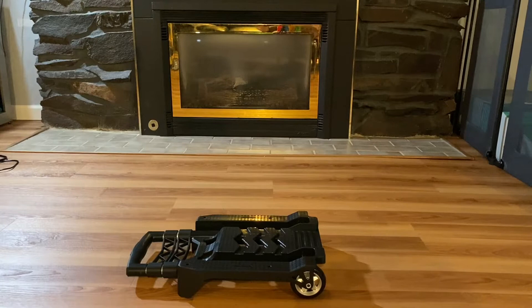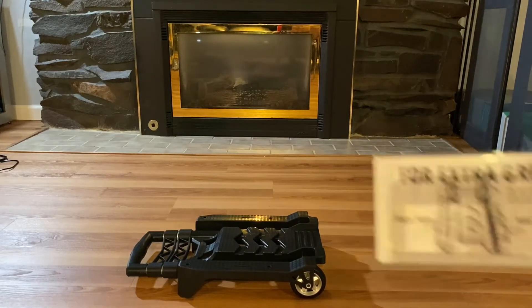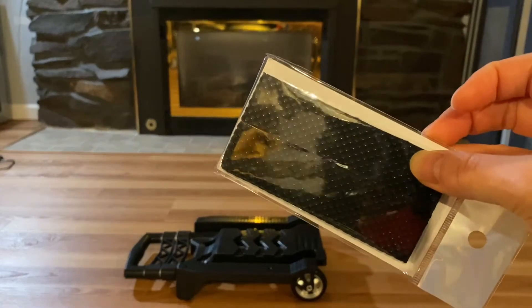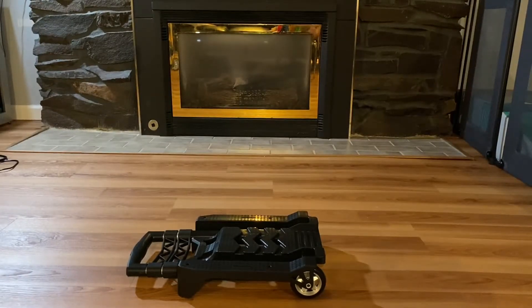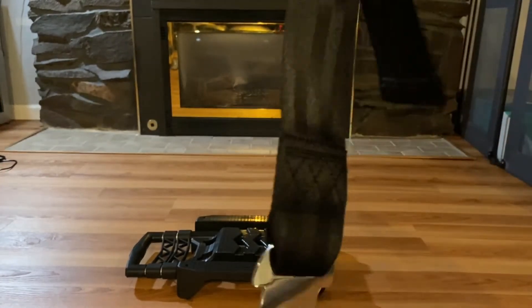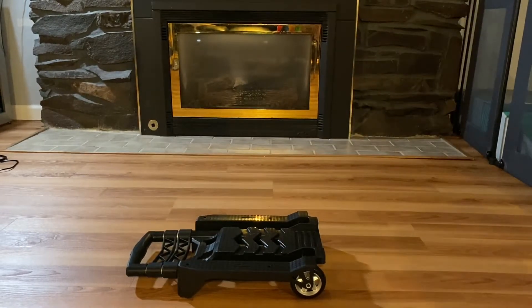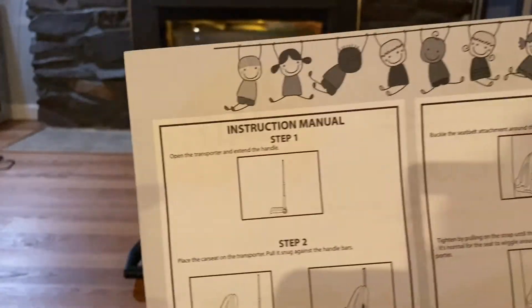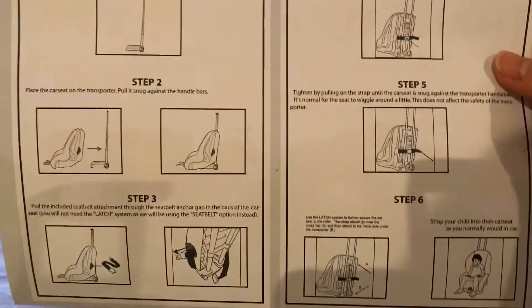I just opened the box. The car seat stroller caddy is inside. There were also extra grip things you can stick onto the caddy, something that looks like an airplane buckle that was included, and the instructions. One side is a thank-you note and the other side has the step-by-step instructions.